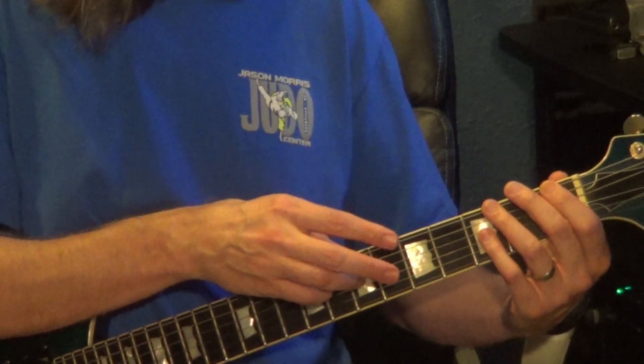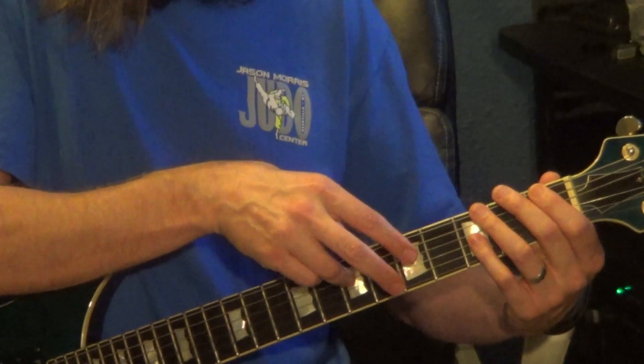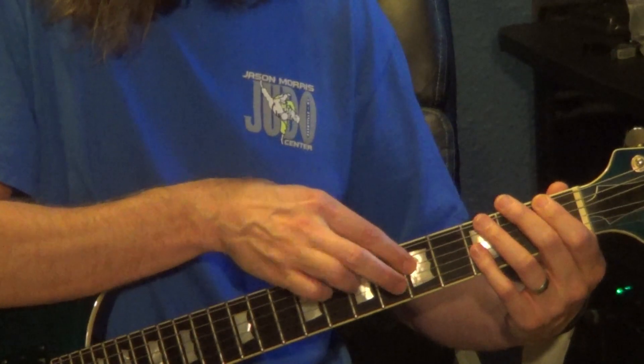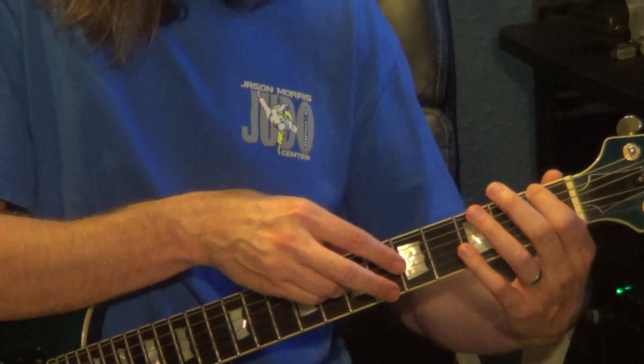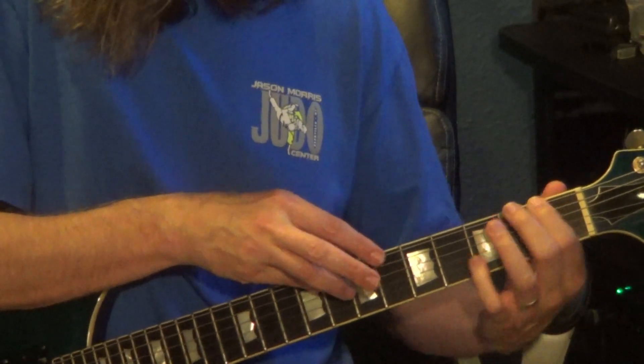The 2nd half: the right hand starts on the 7th fret, 4th string. It hammers from the 5th fret to the 7th fret on the 4th string, to the 8th fret of the 5th string. Left hand: 1st fret, 6th string, 3rd fret, 5th string, back to the 1st fret, 6th string.